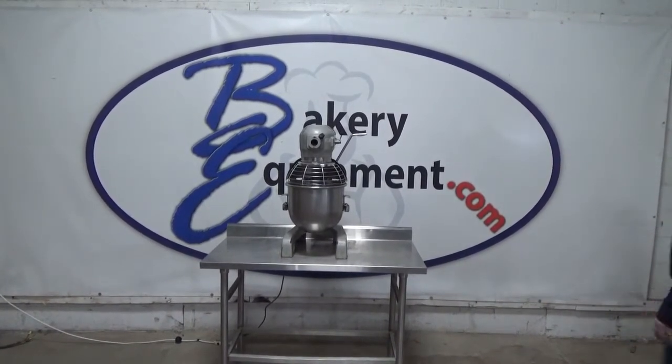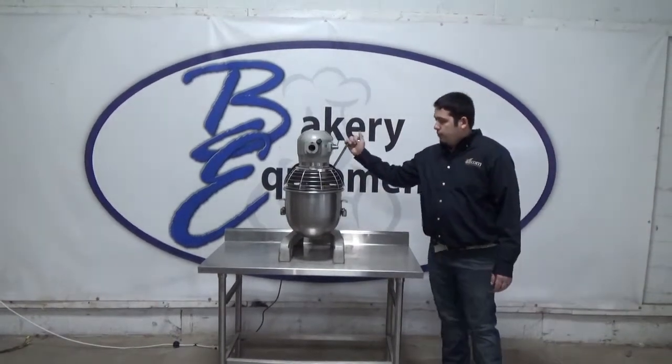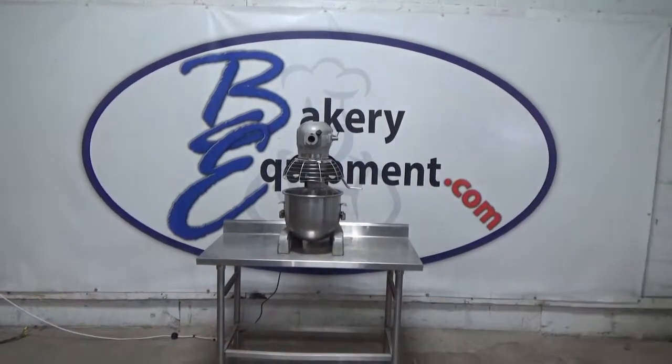The timer has timed out. Turn the power off. Put the bowl back down. Thank you.